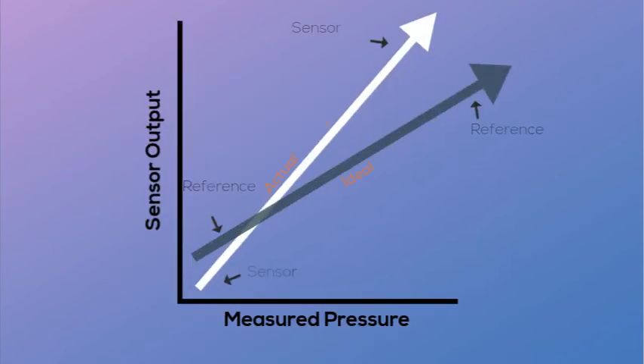You have now completed a two-point verification or calibration of a pressure transmitter. A multipoint run can also be performed by taking readings at incremental pressures and recording the equivalent output. A linear plot can then be drawn to determine the linearity of the device under test.